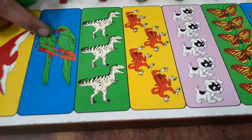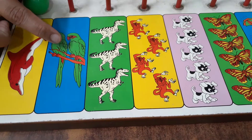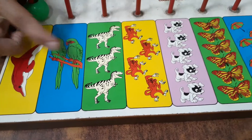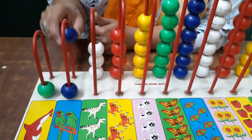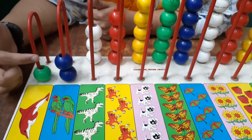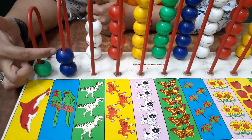These are parrots. How many parrots? One parrot, two parrots. Now one bead and two beads. And what is the color of the beads? Blue.